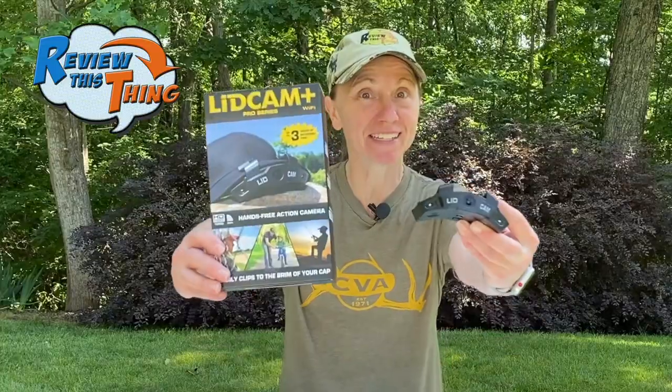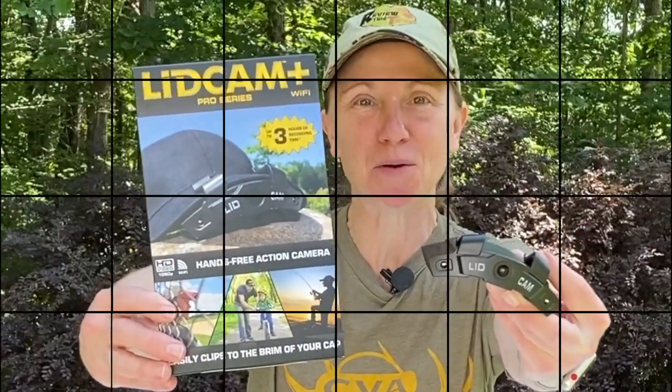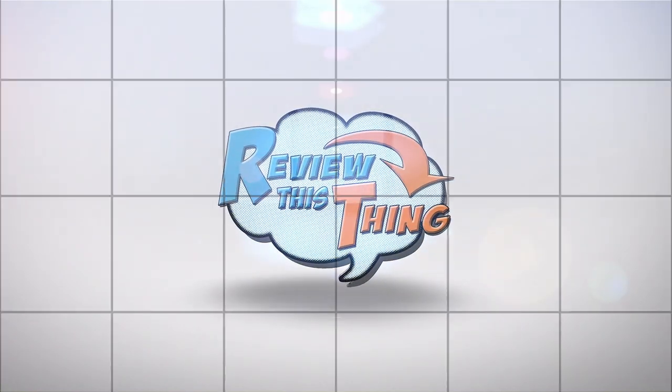Today in Review This Thing, we're going to review the Lidcam Plus Pro. Everybody these days is wanting to record their hunting, shooting, and outdoor adventures, and we are no different. We also have a review of another point-of-view camera you can check out below. So when I saw this Lidcam Plus, I wanted to give it a try, mainly because this camera films what you're looking at because you have it on your hat. We used it during turkey season, fishing, shooting, and a few other things. So let's review this thing.